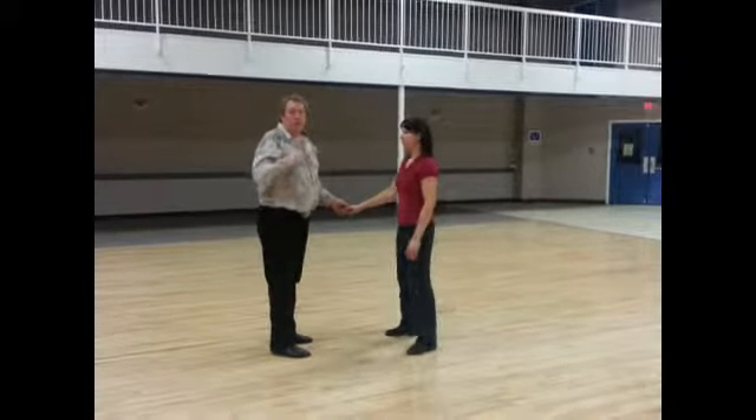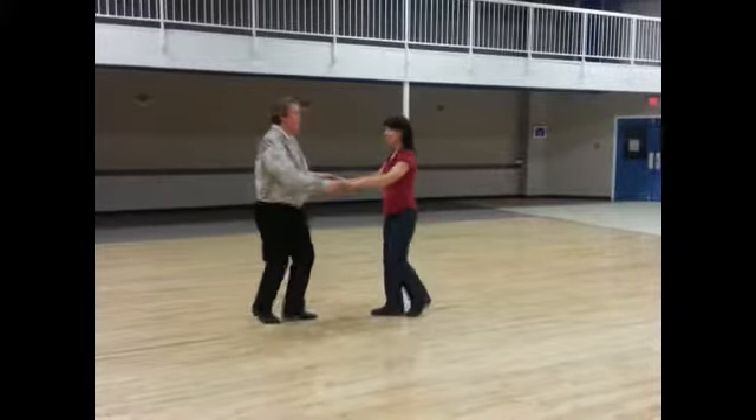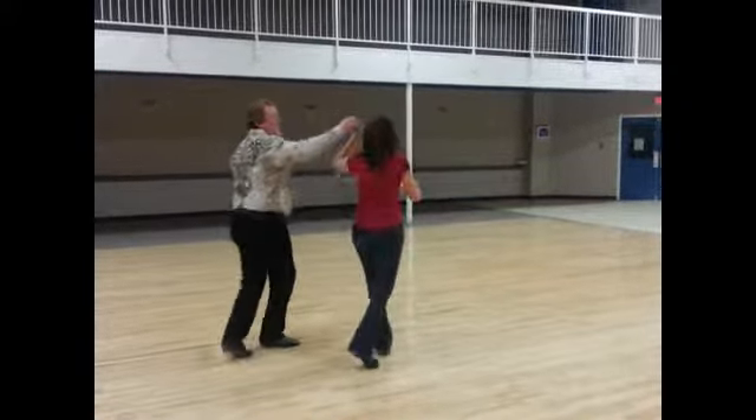The last one we did that we'll pick up next week is instead of doing an inside turn, we change hands and do it with that hand. Slow, quick, quick, slow. Quick, quick, slow. Quick, quick, slow. Turn, turn, slow.